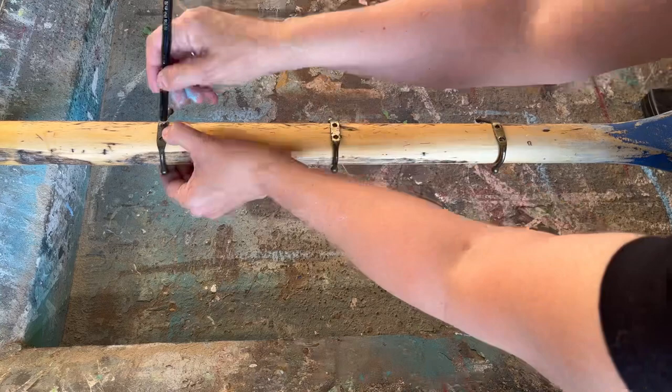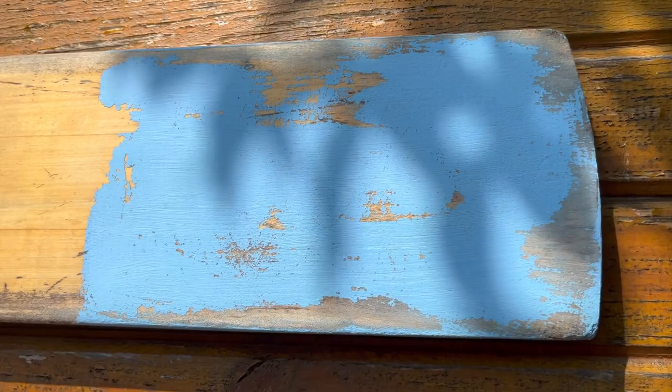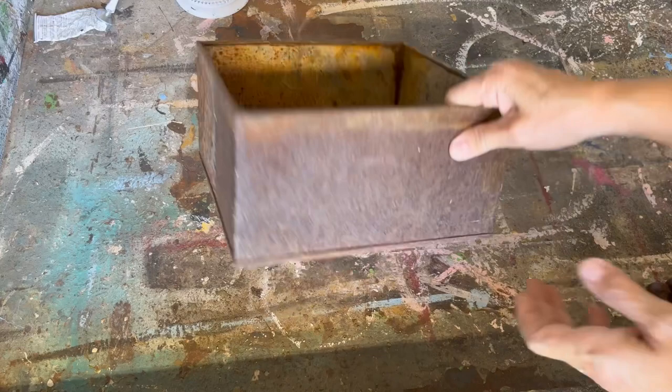I'm going to put some hooks on the end of the oar. I'm just going to mark out exactly where I need them and then screw them in. Here is the oar before and here is what I created. I think this would look really beautiful at the cottage, somewhere on the lake or by the river. You can hang it up at the door to keep your hats, dog leashes, or sweaters. Love this upcycle — really happy with the way it turned out.